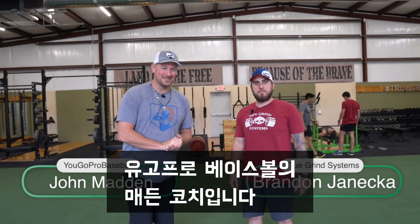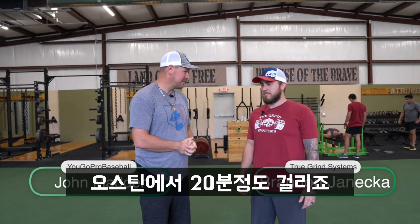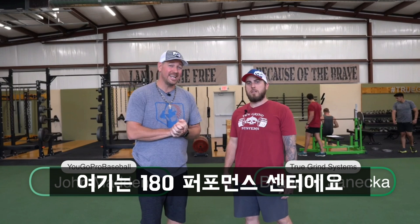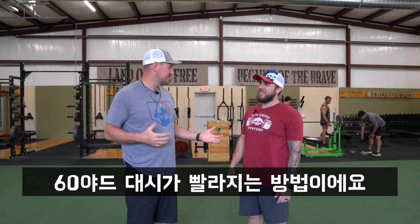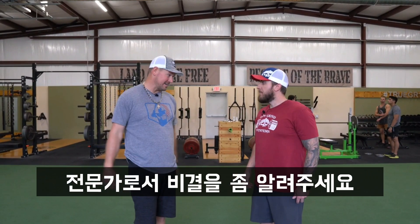What's up guys? Coach Madden, YouGoProBaseball.com. I'm here with Brandon Janneka, and we are in Leander, Texas, about 20 minutes north of Austin, Texas, at his place. He's the owner of True Grind Systems at 180 Performance Center. In this video, I want to ask you, the expert, how can guys run a faster 60? It's super important in baseball. Give us your expertise on the 60-yard dash and how guys can get faster at it.